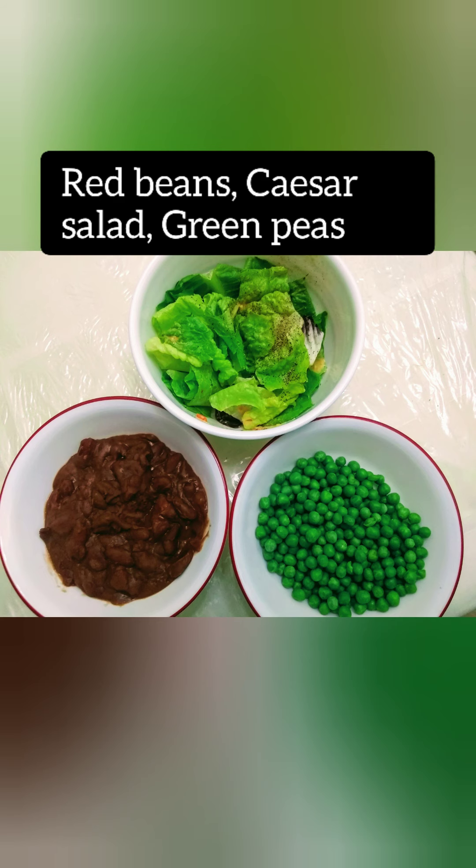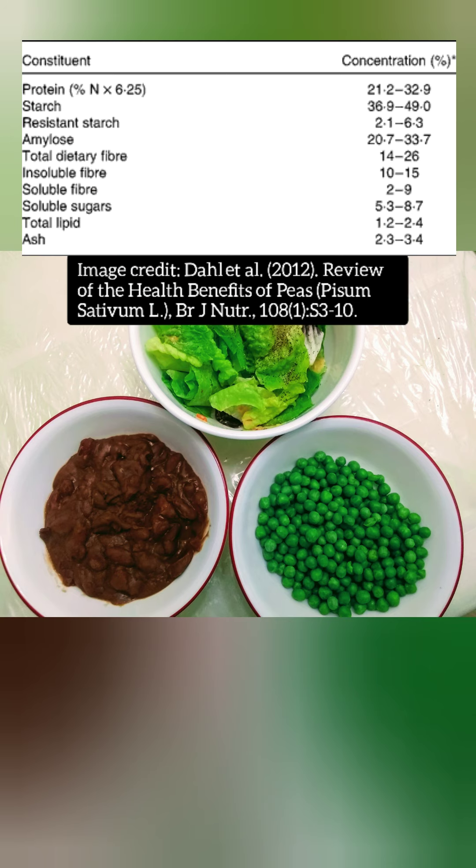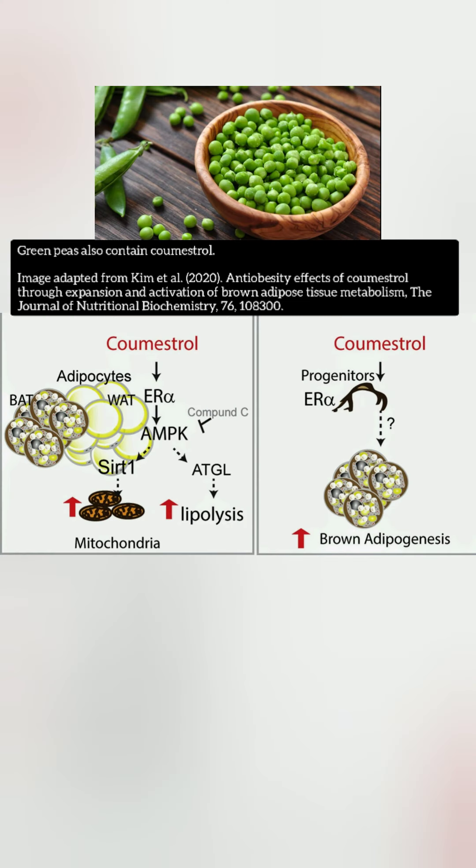In this next meal, we have a plant protein meal. This is essentially just red beans, Caesar salad, and green peas. What I like about this is the green peas. A lot of pea protein supplements, which I certainly incorporate from time to time, but it's good to get the actual protein from the actual source — in this case, green peas. It's good to get that whole food source.